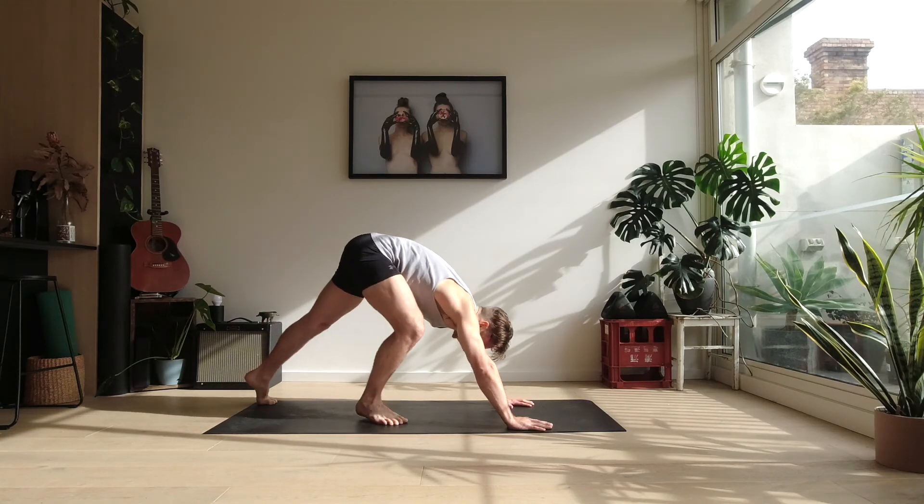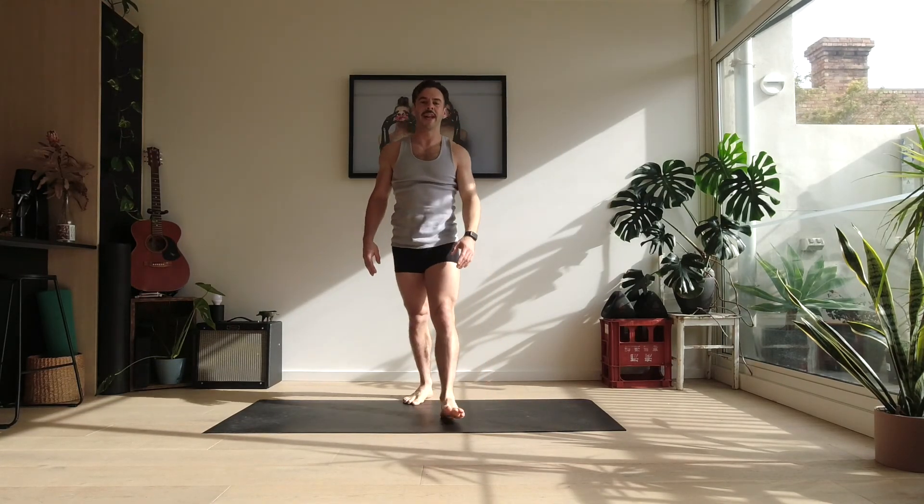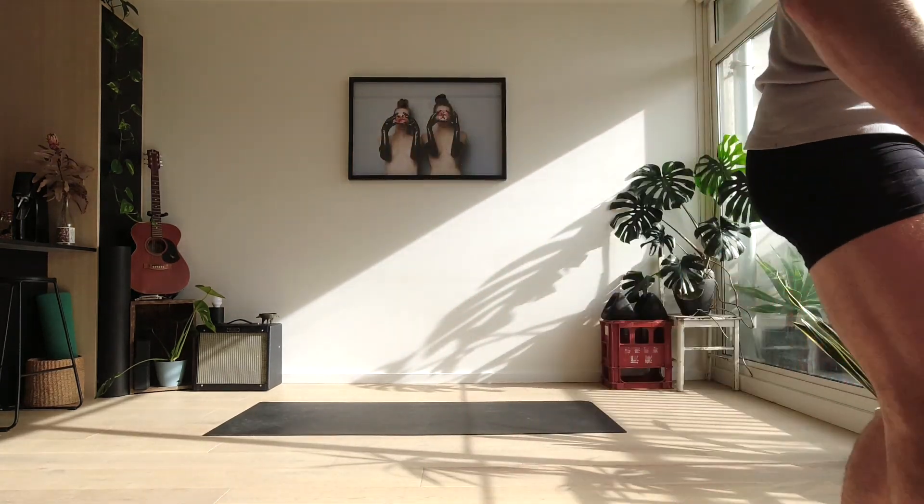Stretch through those shoulders. Shake it off. I bet you are feeling a little bit warmer now, a little bit more energetic. Hope you enjoyed it. See you on the next mini workout. Done.